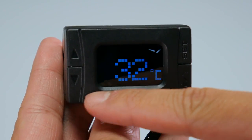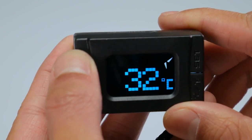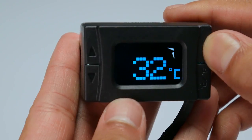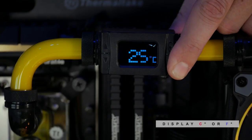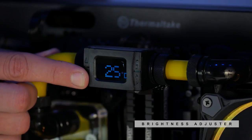The temperature sensor itself gives you a nice digital readout and it has some buttons on the side for doing adjustments. One of the adjustments is being able to change it from Celsius to Fahrenheit. You also have three levels of brightness on the other side with the two arrow keys.